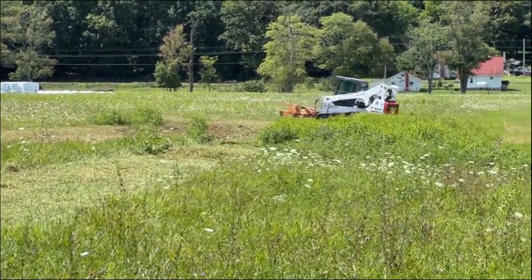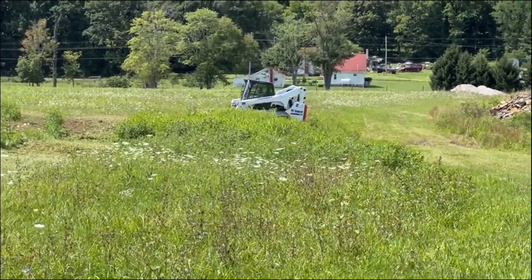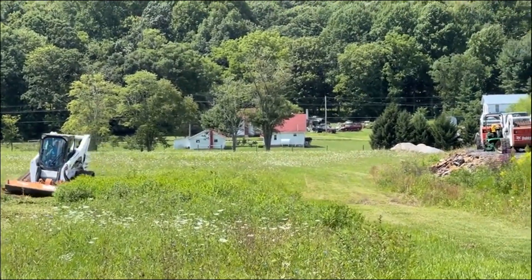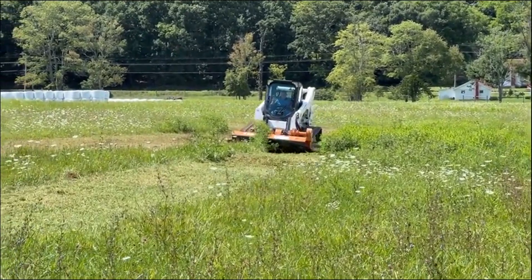Very nice mower — the thing works very well. Extremely clean cut. You'd want to put this on a skid loader, on a tool cat, an all-wheel steered skid loader, something like that.